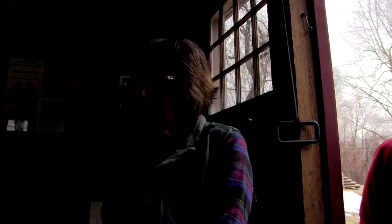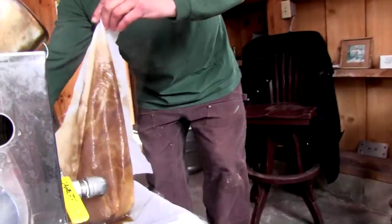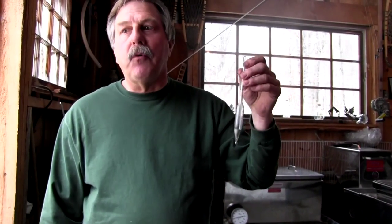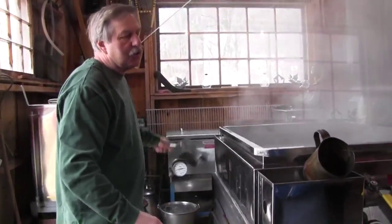The denser syrup is pushed forward and you can see Harold drawing off what he considers almost syrup or syrup. After it comes off the evaporator, it goes into our gas finisher and that's where I check it with a hydrometer. The hydrometer gives you the true reading of sap no matter what the boiling point is, as long as you adjust for temperature, because we're measuring density, not temperature. The boiling point always changes with barometric pressure.